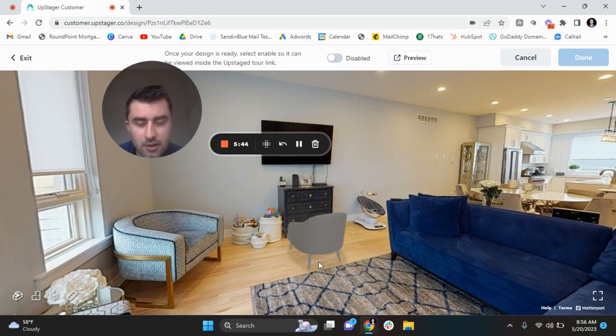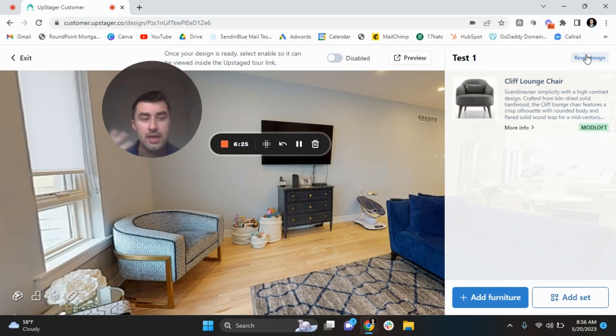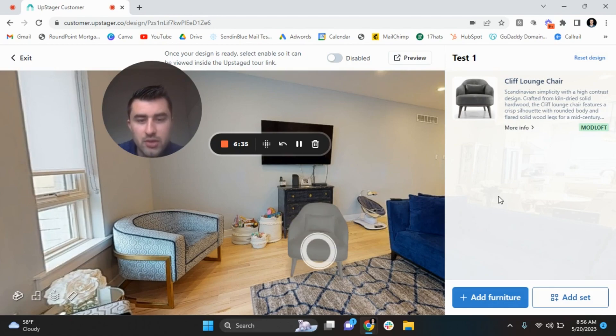We're going to place it right here. The cool thing is you can also change the direction of how the furniture item sits. For instance, I don't want this facing the TV — I want this facing the entire room. So I'm going to rotate it around to the right spot. And again, I know this isn't perfect looking, it's just for the sake of showing you guys an example. This is the UpStager icon rendering with the correct location, and boom, there you go.